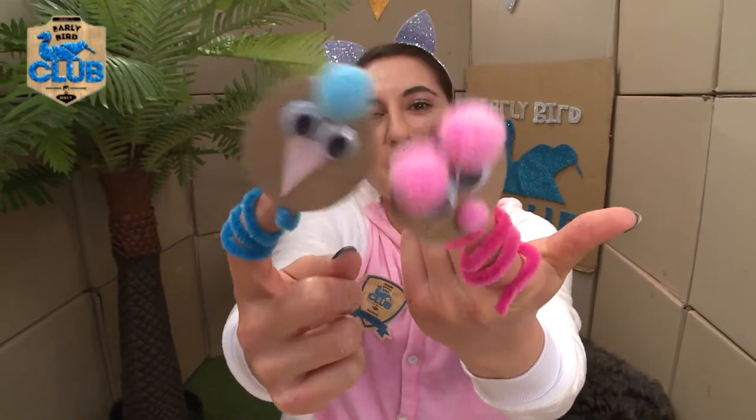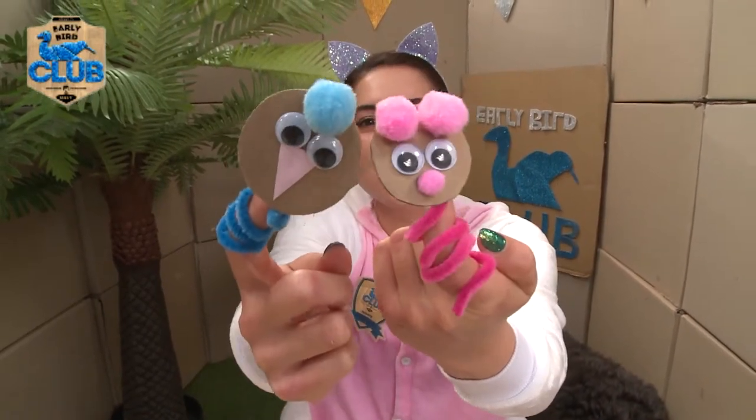My fuzzy twisty finger puppets, how cute! Yes, you can make your very own because I'm going to show you how to make them. Do you want to make them? Perfect!